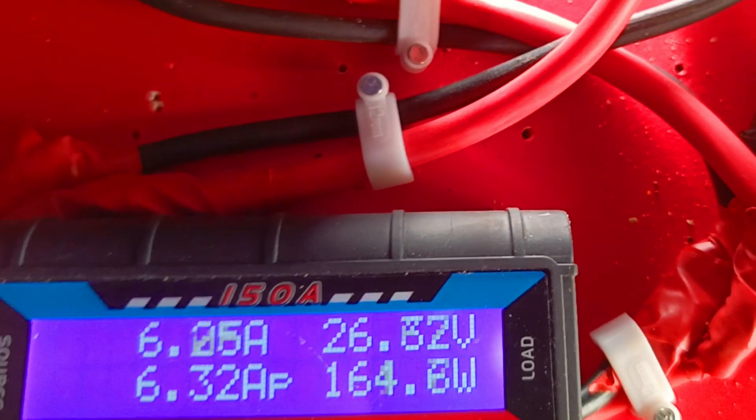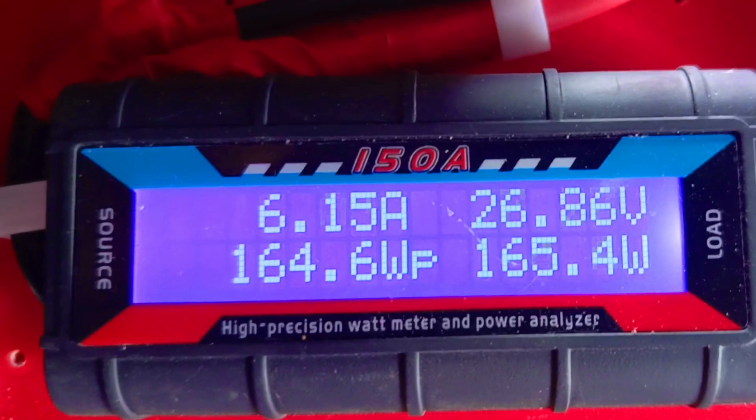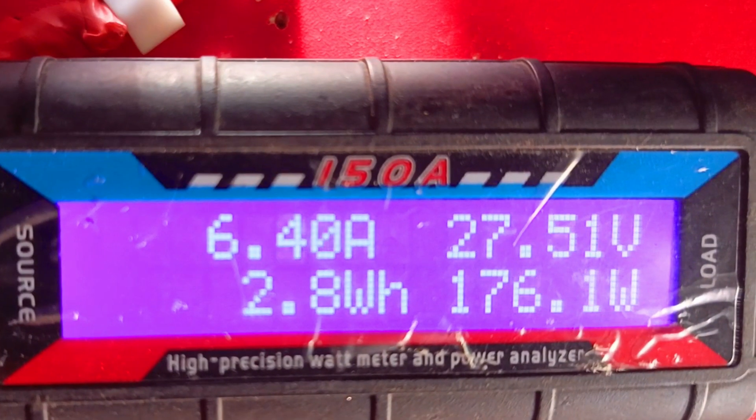Mono is reading 167 watts. Poly is 177. Mono is 165, poly is 173.72. Mono is 168.69, and then 179 to 170. Poly is 172.